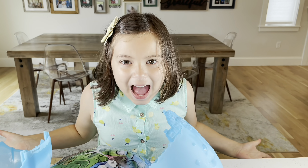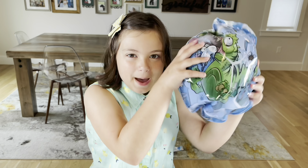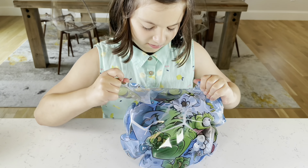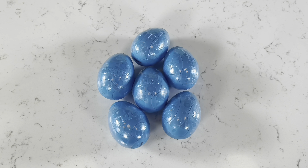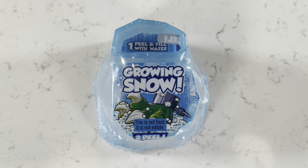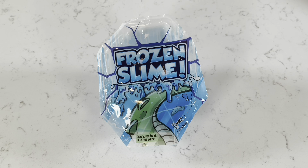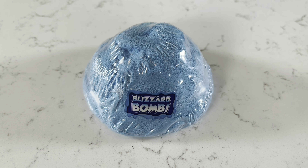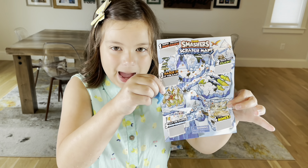I'm so excited! Now let's open them. So guys, this is what came in the box: six surprise eggs, stretchy snow, growing snow, crystal slime, frozen slime, a stand, and a blizzard ball. Now let's do the scratch map!